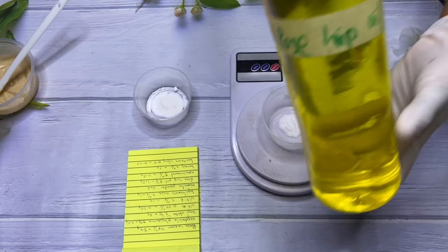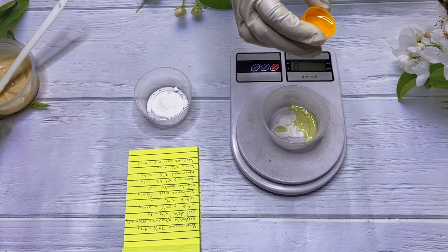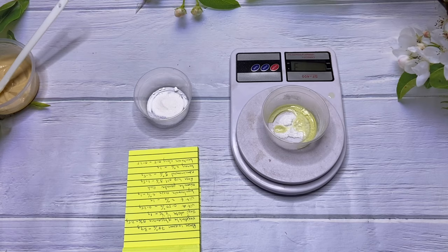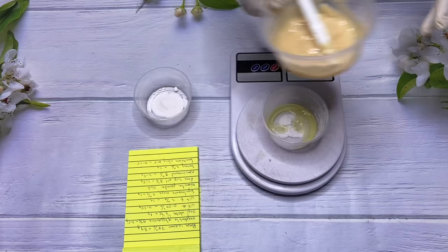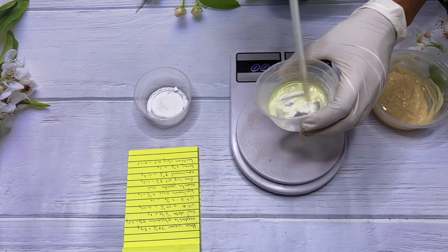Our next ingredient is rosehip oil. Rosehip oil helps repair damaged skin and gives a very healthy glow, which is why we're using it here. We're going to use rosehip oil at 3%. We're going to use it to dissolve our sepi white powder because sepi white powder is an oil-soluble powder. Here I've added my rosehip oil into my sepi white powder, and I'm going to give that a stir and then use the double boiler method to make sure it dissolves so I can incorporate it into the cream.